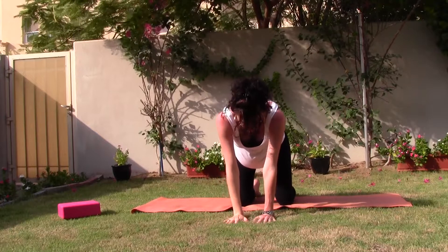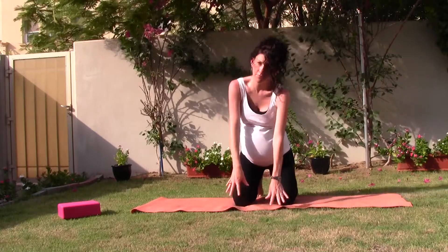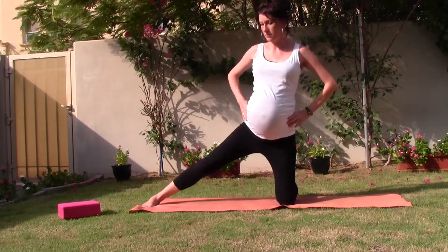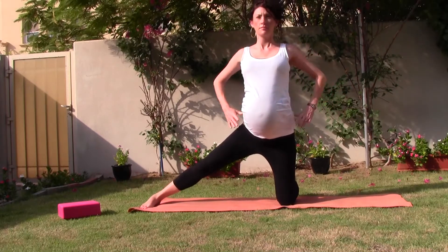Come onto the fingertips as you walk your hands towards the knees. As you lift yourself up, hands onto the hips. Stretch your right leg up, heel in line with the knee. As you reach your arms out to shoulder height.